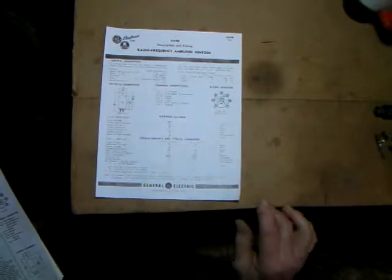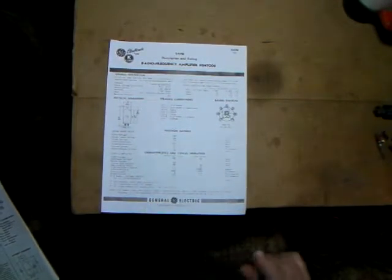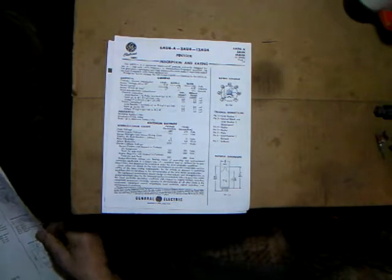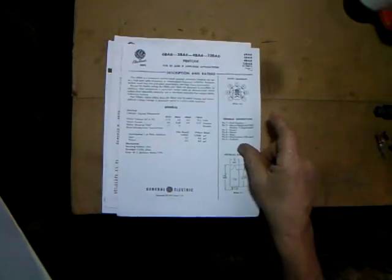The tubes we'll be working with: the first few tubes have the cathode on pin 7. They're all basically the same and will work with very minor circuit changes, depending on what tubes you have on hand. These include the 6AH6 - cathode on pin 7, the 6AU6 - same, cathode on pin 7, and the 6BA6 - same thing, cathode on pin 7.